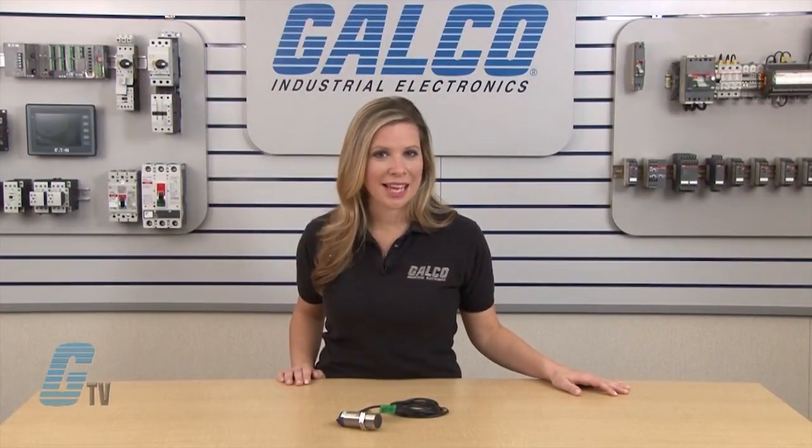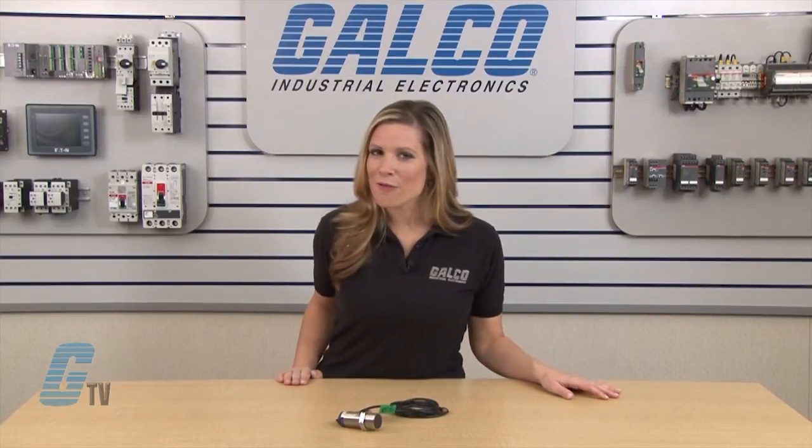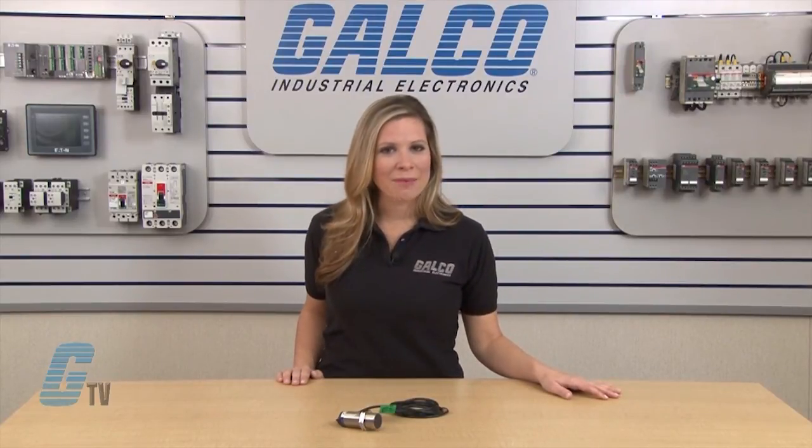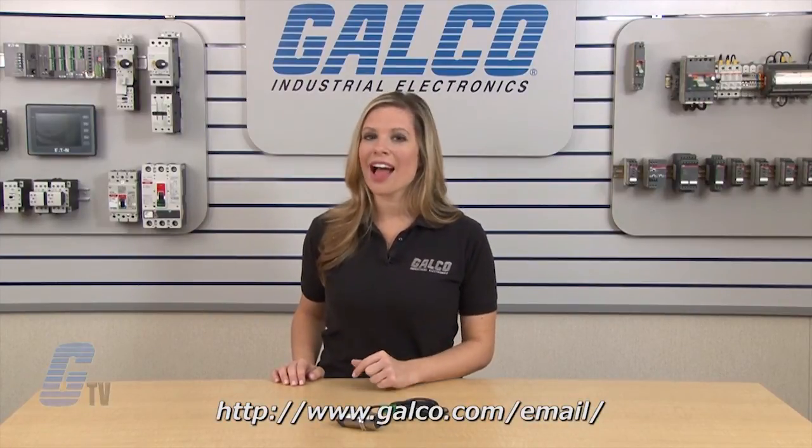Danaher Control's Motion Detector Series Inductive Proximity Sensor, along with thousands of other products and services, are available at galco.com. Also, don't forget to sign up for our newsletter found on the link below.